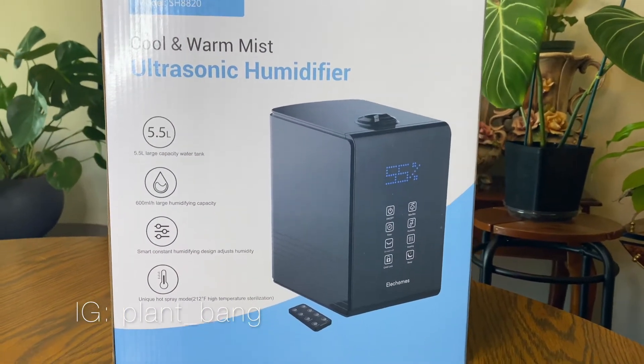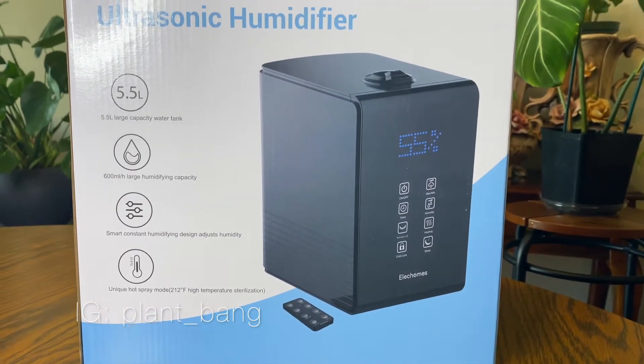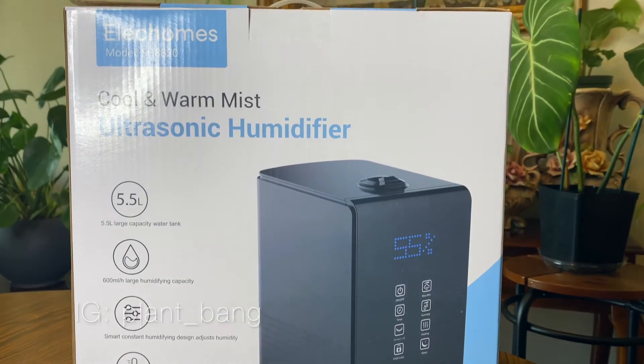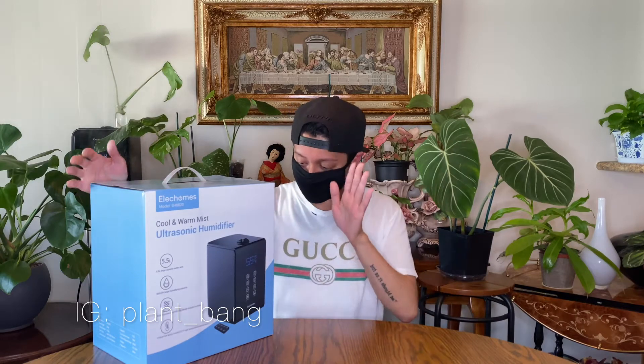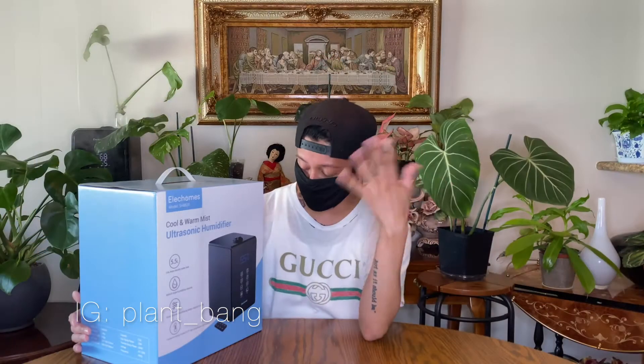Here it is — it's the same brand, the Eleko Homes model SH-8820 cool and warm mist ultrasonic humidifier. What's amazing about this one is that it's a top-pour design, so you don't have to go through the struggle of turning it upside down and getting water everywhere. You literally just put the water on top. It's a 5.5 liter large capacity water tank with a smart constant humidity design.